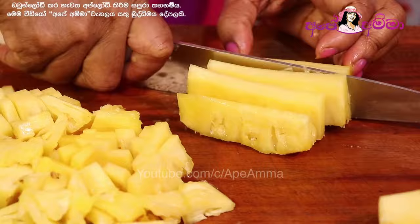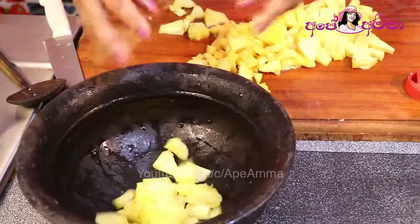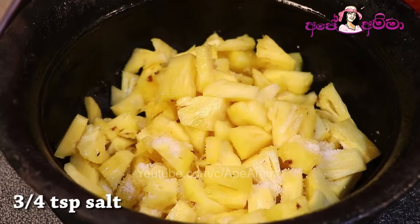Now, the next step is to make an actual cut. Then we can use the cut. If you want to make an actual cut, you can use the cut.